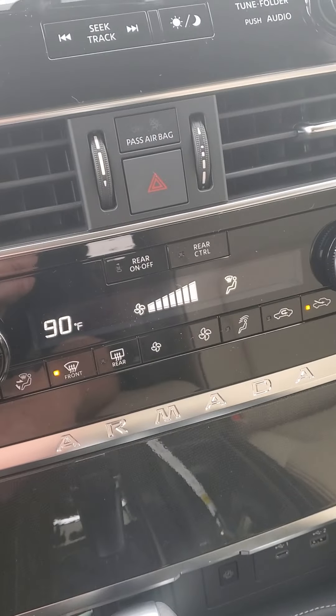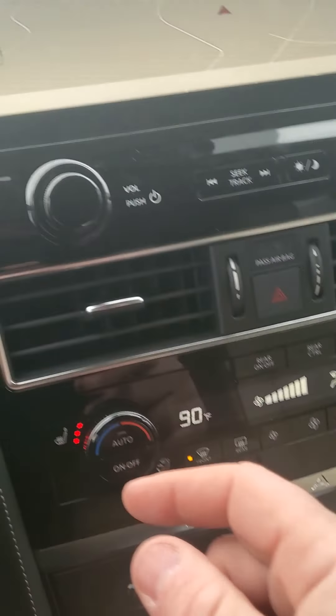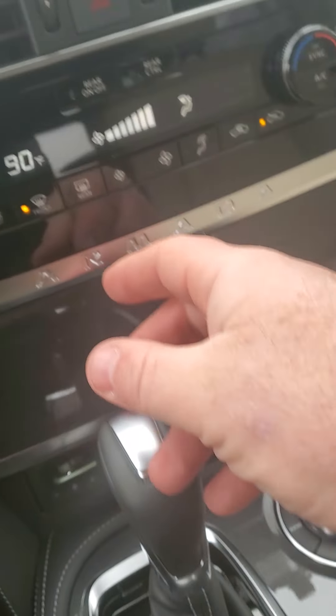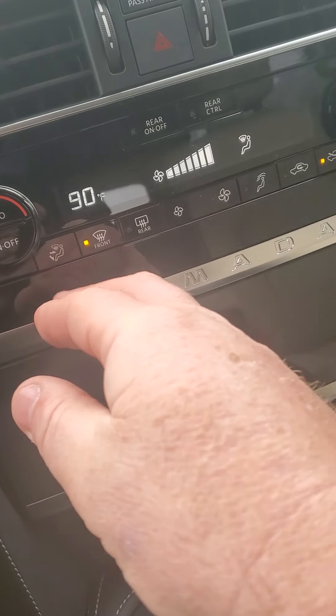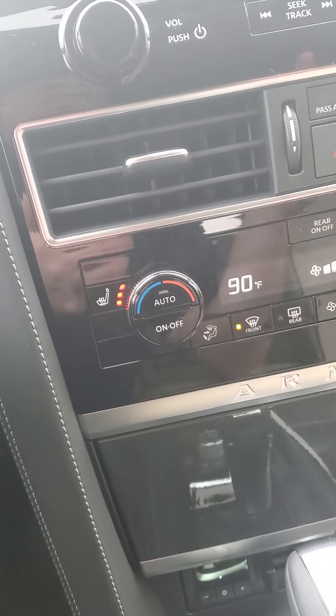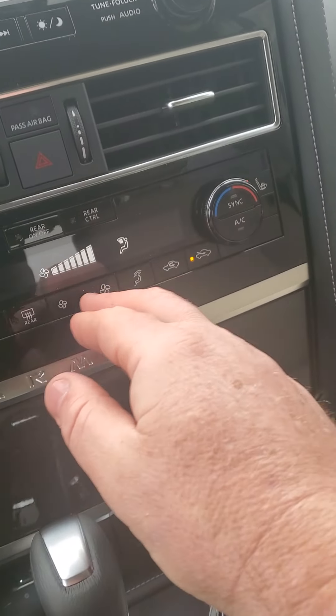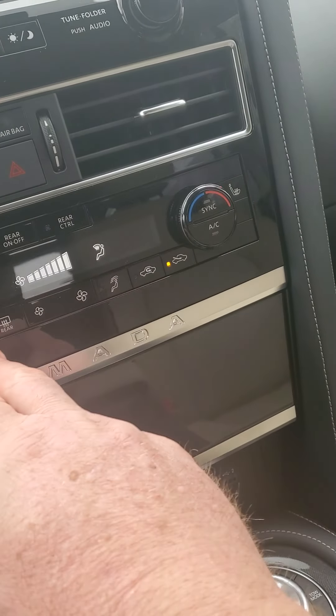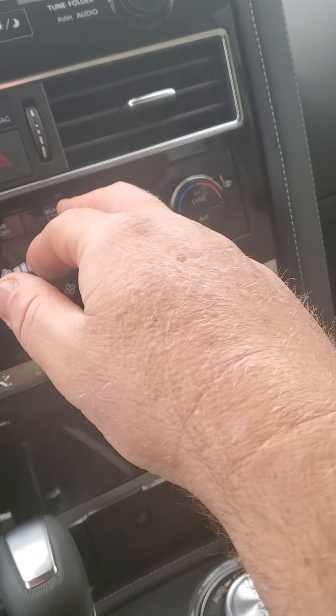His and hers hot and cold dual climate control. This here is on defrost again — I want to show you this. Standard features on all the Armadas: heated seat. I love that feature, especially when it's cold. The downside is you never want to get out of your car once you get to where you're going. And there's rear defrost too.